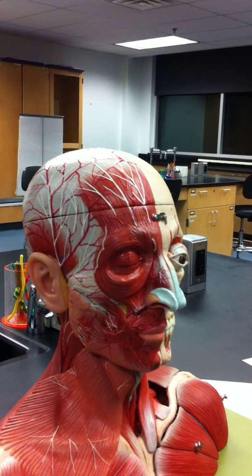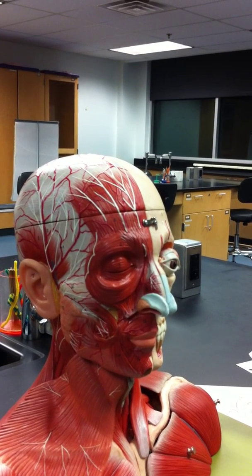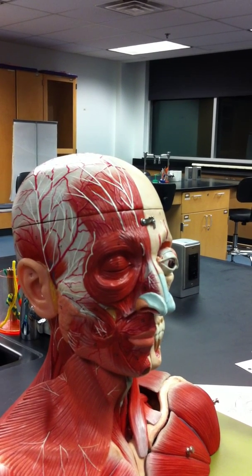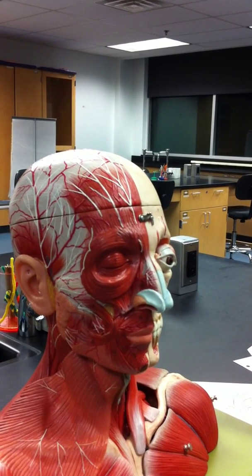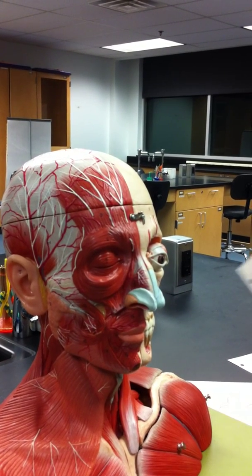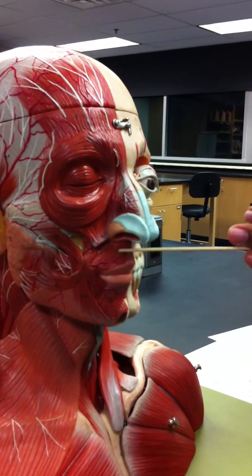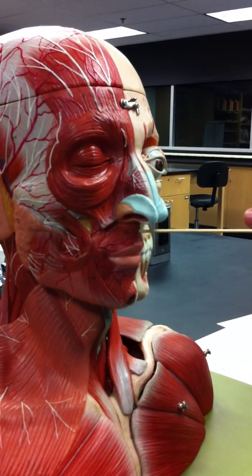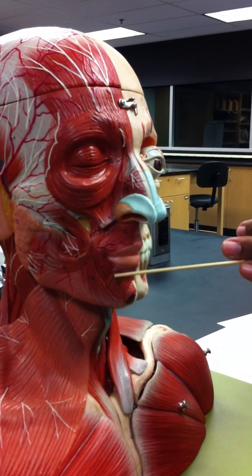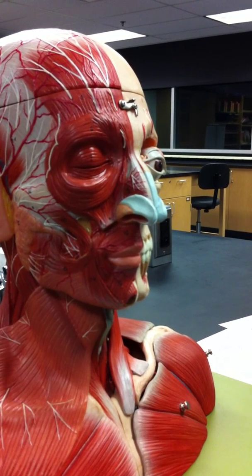Number three: another circular muscle — orbicularis oris. Origin is the muscles encircling the mouth; not all muscles originate on bone. Insertion is the skin of the lips. Action closes the mouth. Here's the top portion, and the bottom portion goes under this muscle, and it will close the mouth.